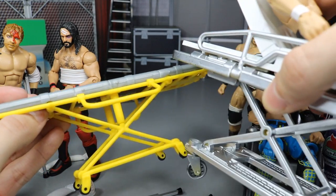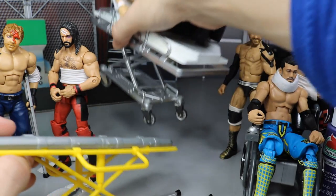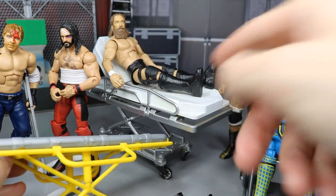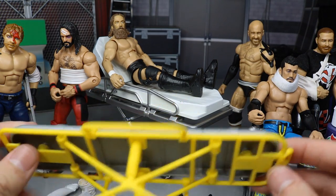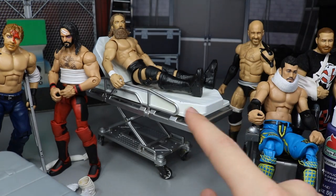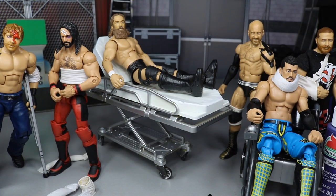There's also a smaller stretcher version that came with the Elite 52 Braun Strowman. Both are great options - the ultimate stretcher will probably cost more, but the Braun Strowman version works well too if you don't want to spend as much. It's personal preference.